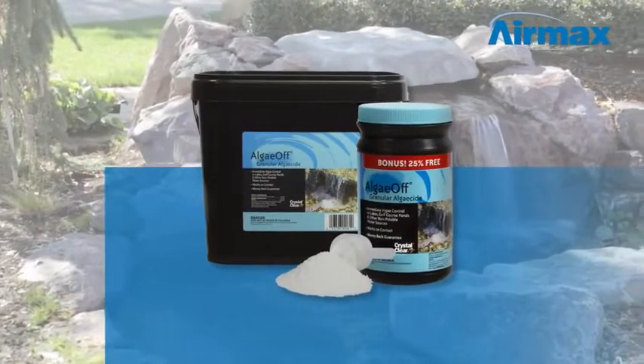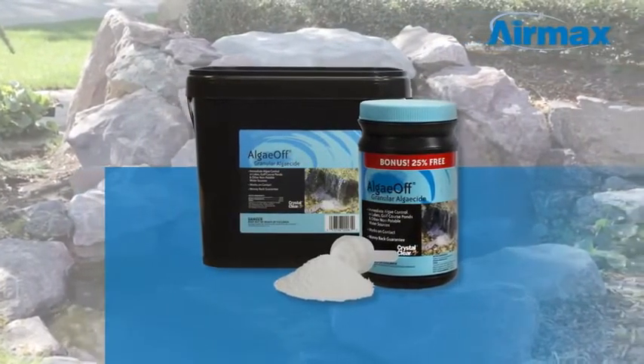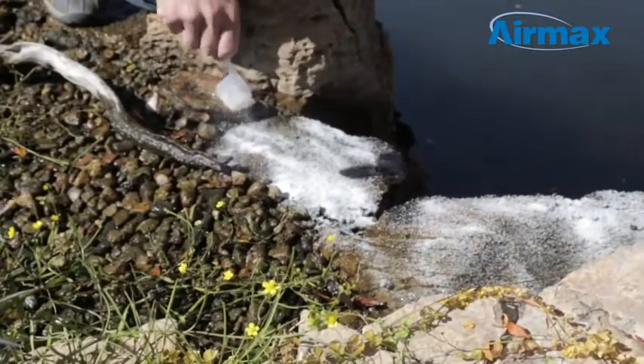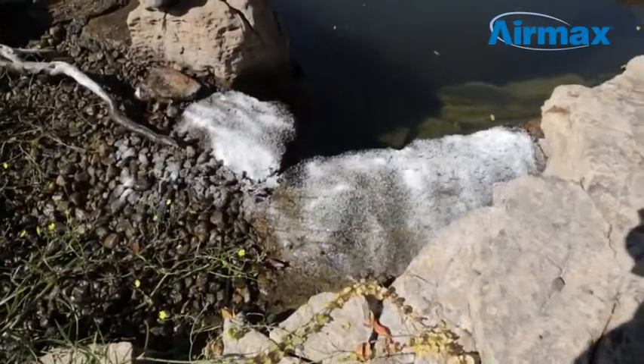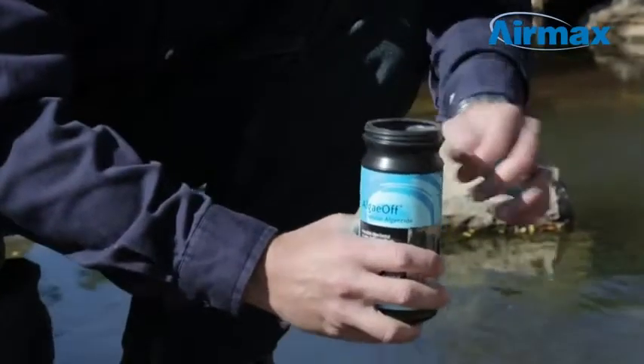Crystal Clear AlgaeOff utilizes the latest in oxygen technology to remove string algae so you can easily regain control of your pond. Receive the most benefit from AlgaeOff when you apply during periods of active algae growth to remove string algae quickly and efficiently. Crystal Clear AlgaeOff is an EPA-registered granular algaecide.